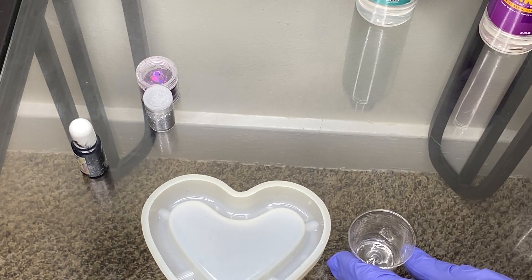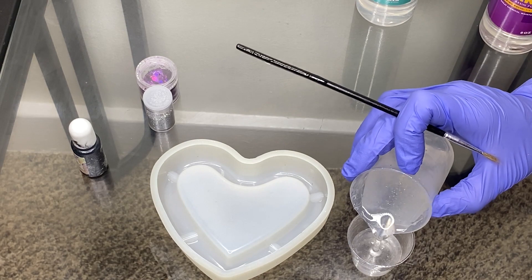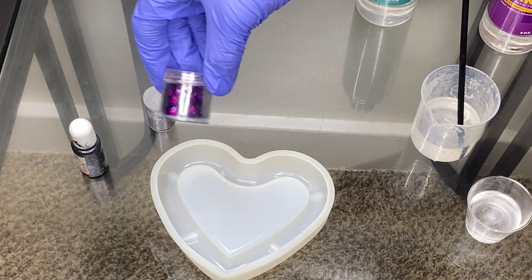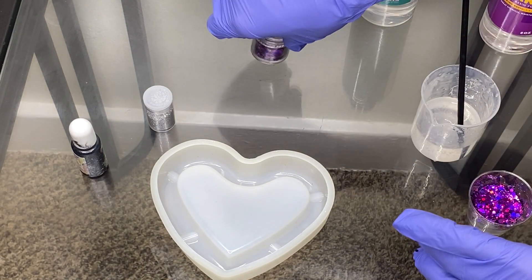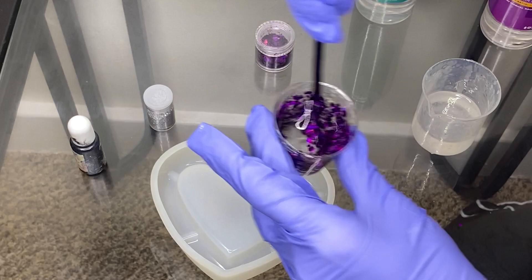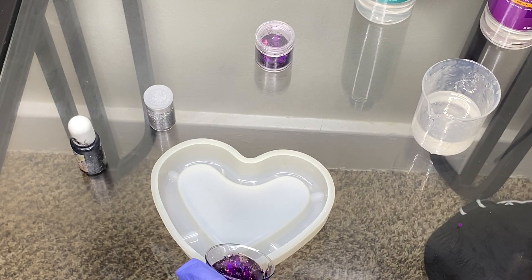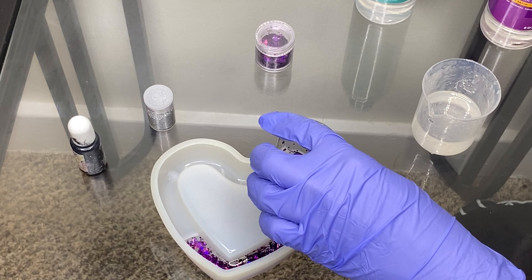Now that I'm done mixing, I'm going to pour some in here because I want to be extra — I want one side to be purple glitter and one side to be silver glitter. So we're going to see how this turns out. I'm going to mix this purple glitter in here and pour it right in here on this side.